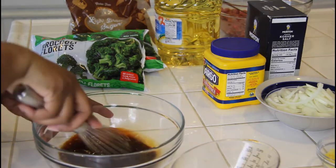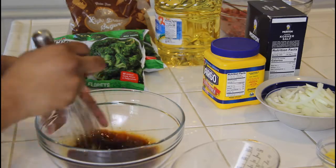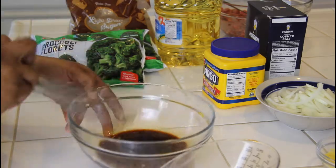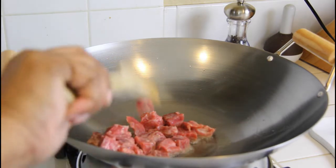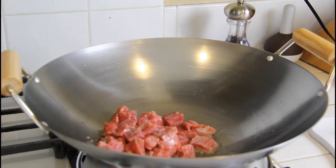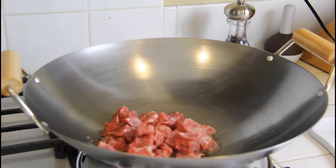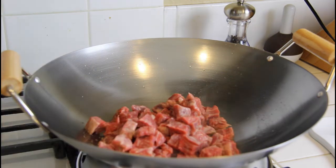This sauce is for one pound of meat, but since I used three pounds I went ahead and tripled the recipe. I heat up one tablespoon of vegetable oil and got the meat inside my wok — you can absolutely use a skillet, a pot, or whatever you have on hand.